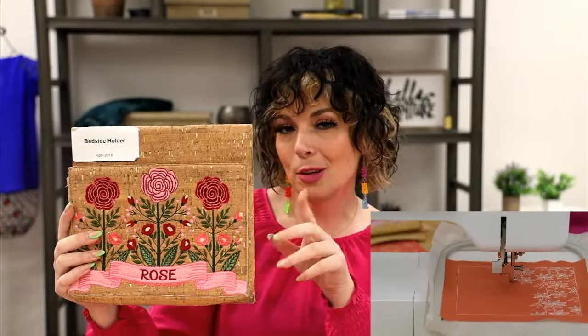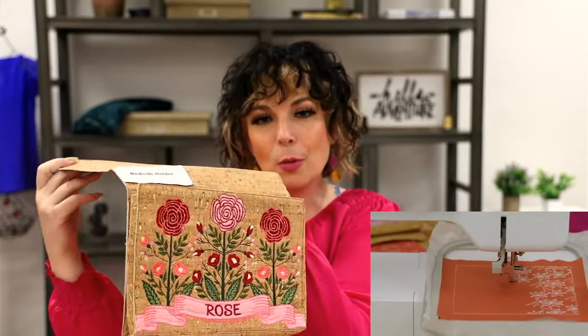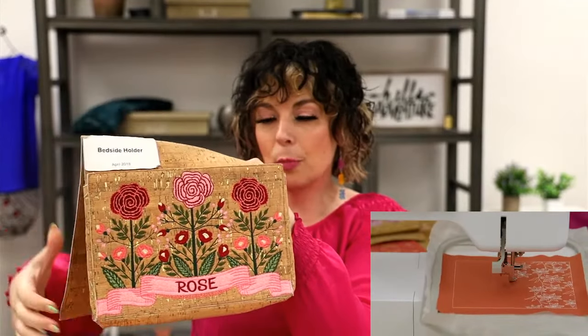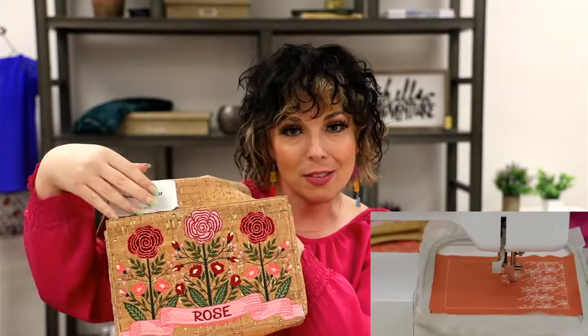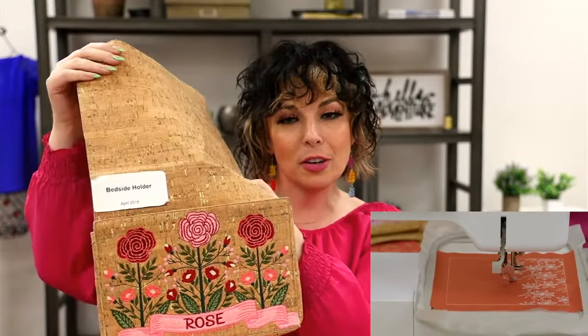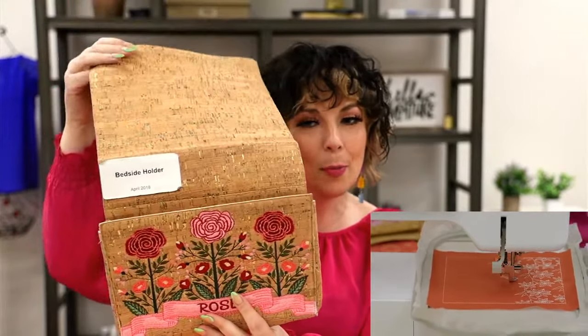The flap holds it in nice and tight, and you have this beautiful pouch. You can put your remote, your glasses, your book — if you fall asleep reading, you have a place to put your goodies. It's beautiful and decorative — we chose a cork material. The back is nicely finished and plain. We give you all the directions and designs to assemble it.